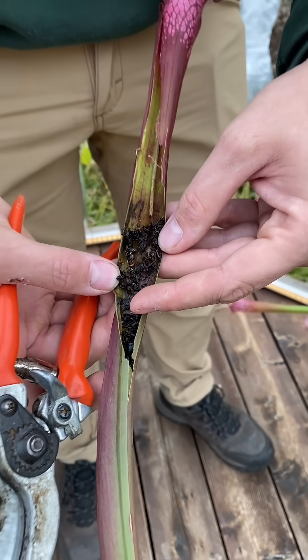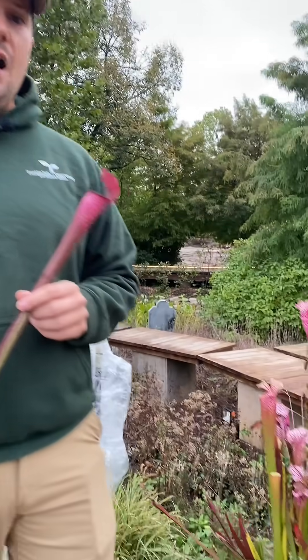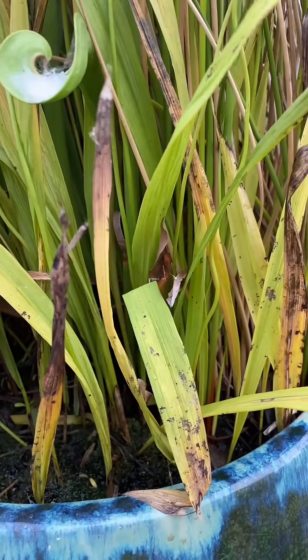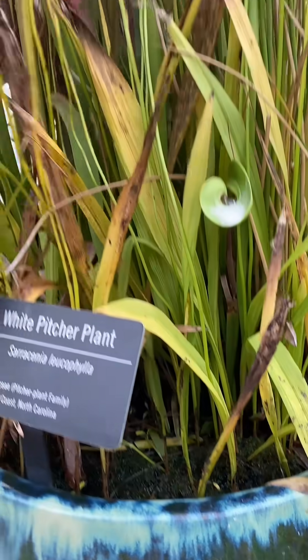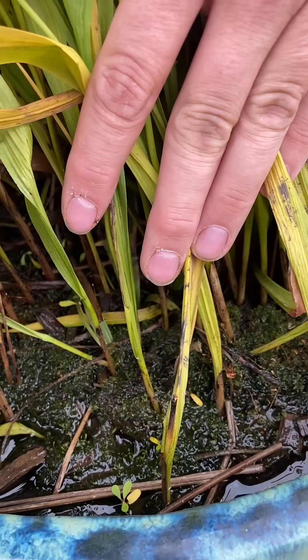So it's definitely a fun plant to have in containers. They are a little bit of a specialty plant, so if you're going to grow them, definitely do your research first. We use a mix of peat moss and sand here for our containers. We do not fertilize them. These species really grow in nutrient poor, waterlogged containers.